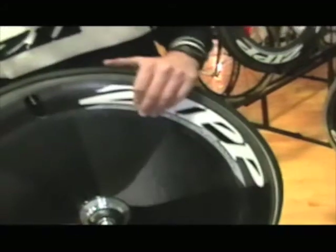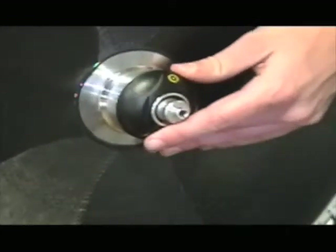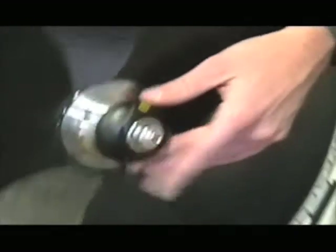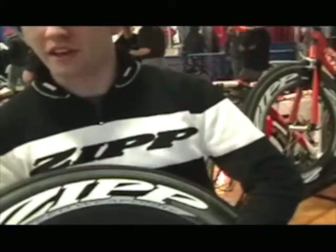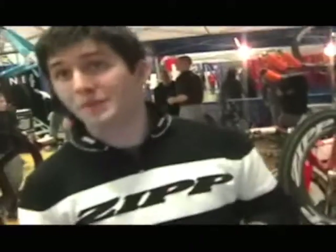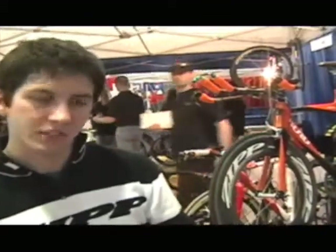On top of that, we've also been working with PowerTap for quite a while now, and we've actually gone into developing our own hub that uses a PowerTap electronic. This is the first and only power-measuring disc that's going to be available. We've had Slipstream on it for a couple months now, and it should go into production sometime later this year.